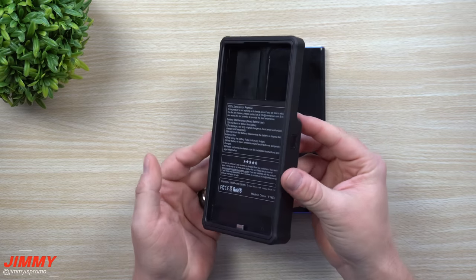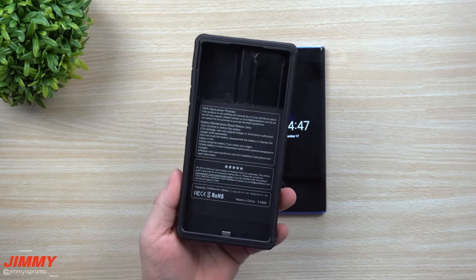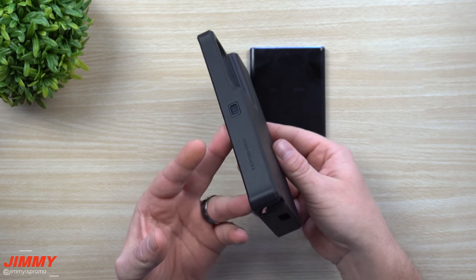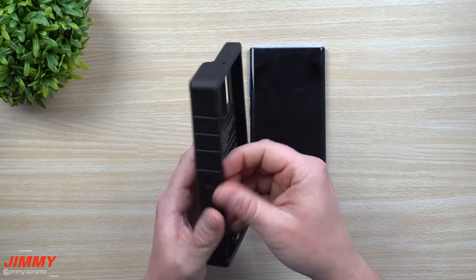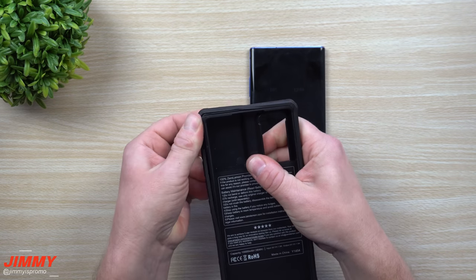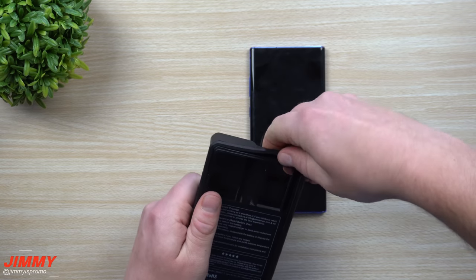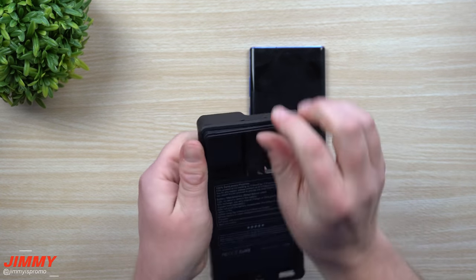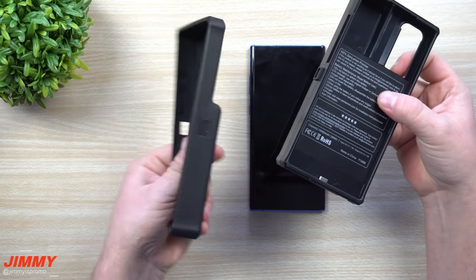Now let's move on to the larger option — this is the 10,000 milliamp battery case and it sells for $60, so it's double the capacity for just a little bit more. To take this one apart, you want to first remove the rubber that goes around it, which holds it all together and gives it some protection.